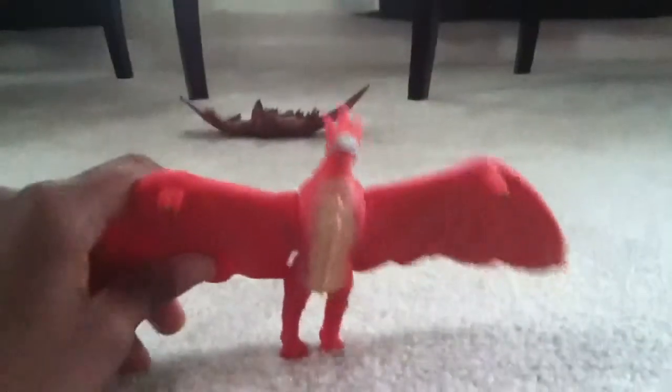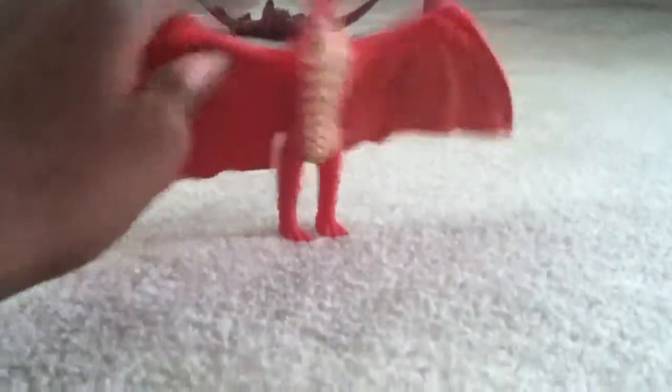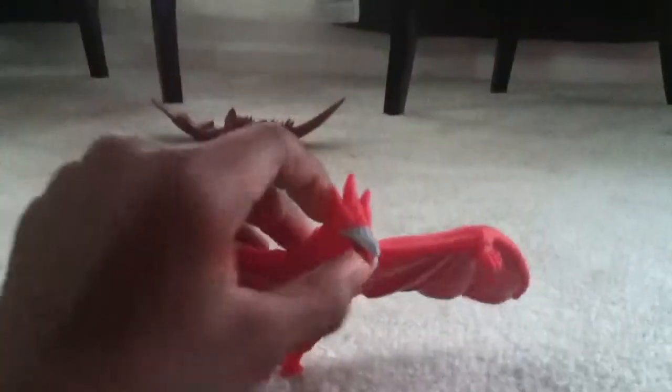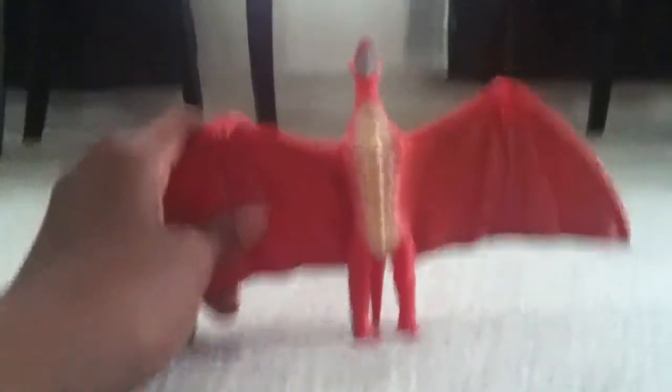So that was not that good. But here's Fire Rodan. This one's actually cool because you can do a lot with this one. You can move his wings a lot, move his head a little bit. But his feet are so long now, you can actually make him stand up.